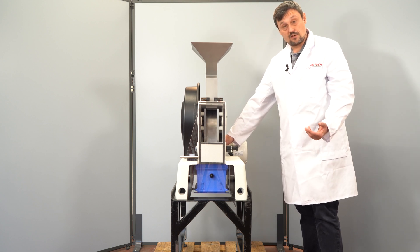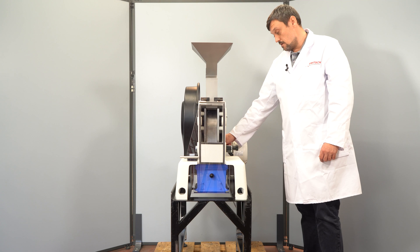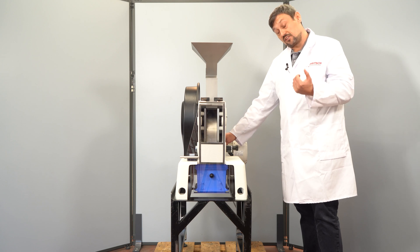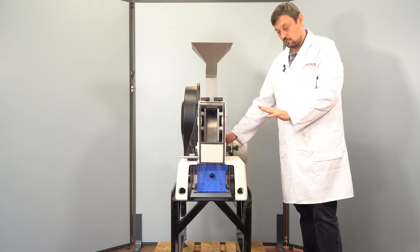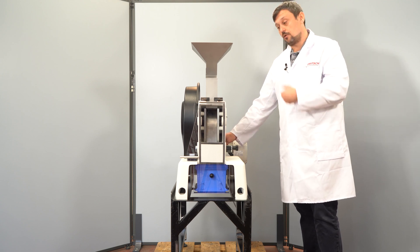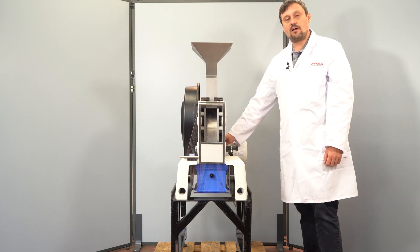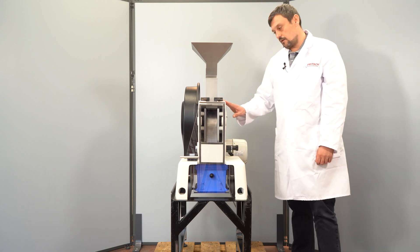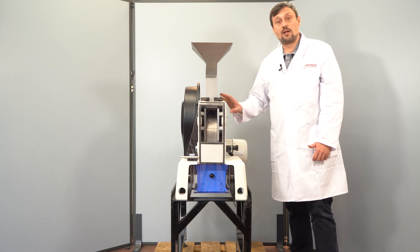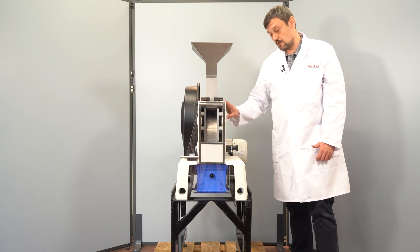After three seconds you can put in the sample. Please make sure you never put the sample in without the mill running. Wait until you no longer hear any crashing or grinding sounds, then let the mill run empty for at least three seconds before stopping. Otherwise you risk that particles become clamped between the moving jaw and the fixed jaw, and you will not recover 100% of the sample.